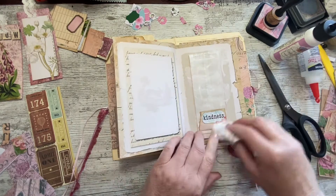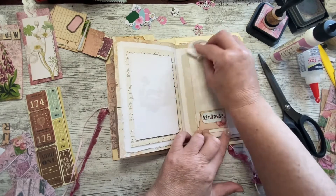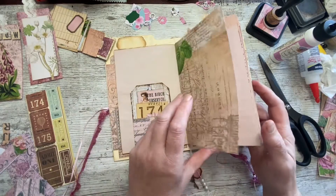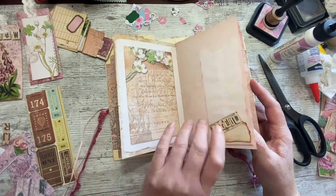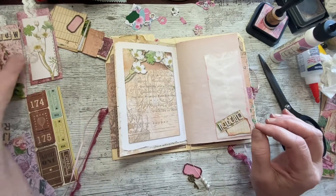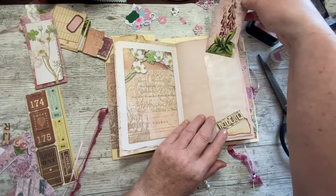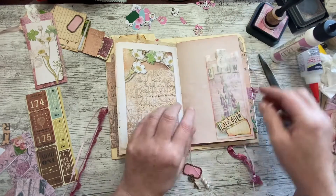I don't think I'm going to be able to squeeze anything else in - just a couple of tags. Where was the other one? Let's put the tag in the other one.